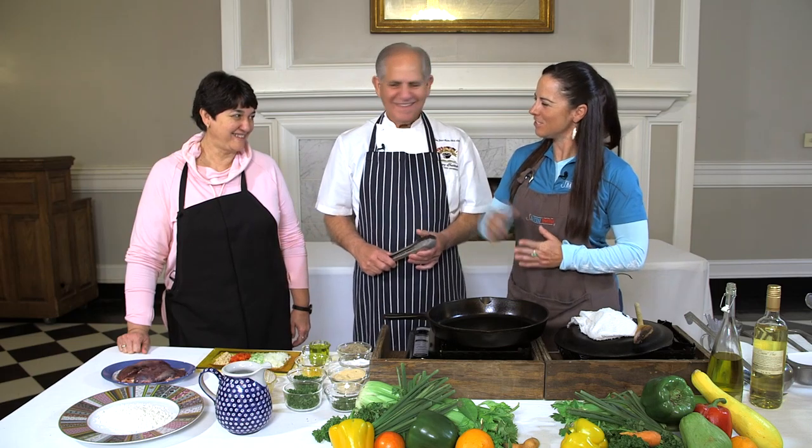Welcome to White Oak Estate and Gardens. We are here with guest host Sharon LeCocq, our wonderful producer and cameraman's mother, and of course everybody knows Chef John Fulce.